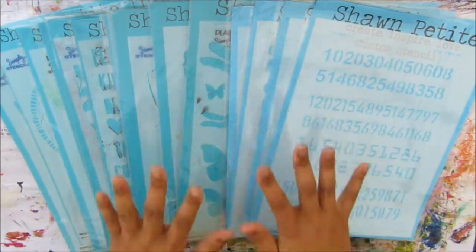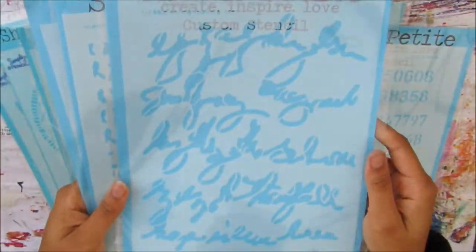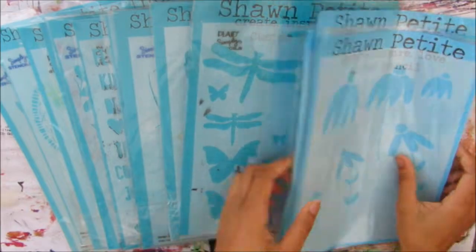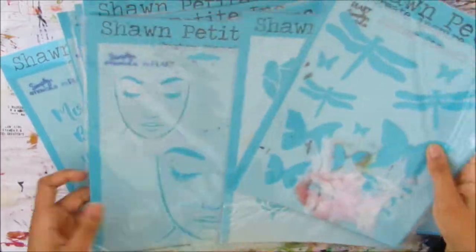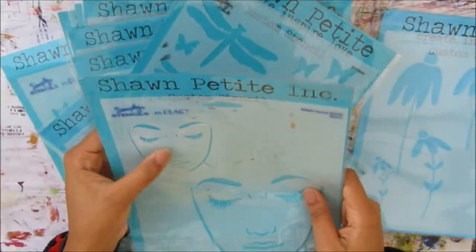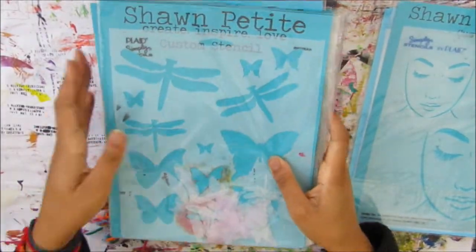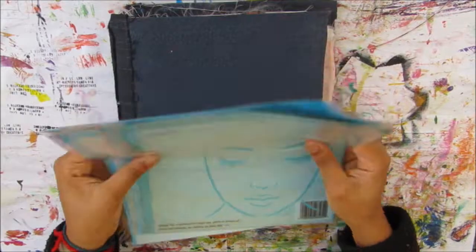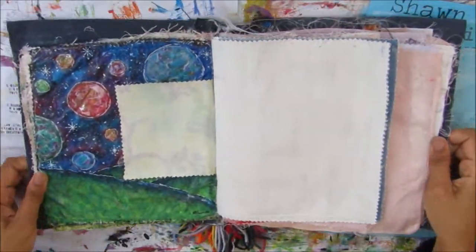Hi and welcome to another Cheeky Girl Creations video. Today I'll be creating another video for Shon Petit with the new stencils I've been sent — Numbers 2, Scribble Writing, Scribble Marks 1, and Sketched Flowers 1. I'll also be using Face Looking Down and a couple of other stencils, and I'll let you know what they are as I go through the video.